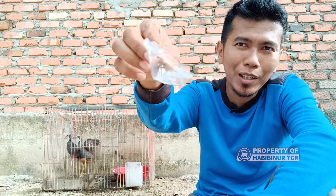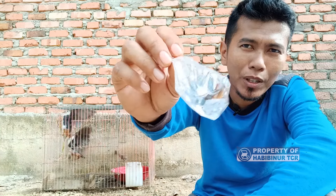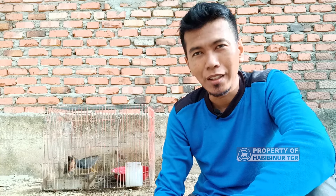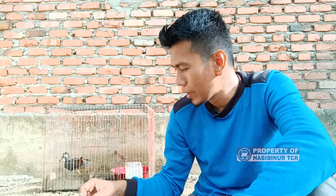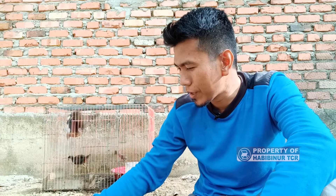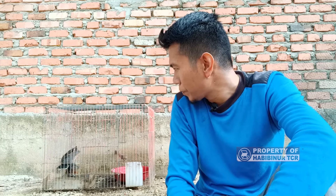Untuk jangkrik di tempat saya agak susah dicari, tidak ada yang jual. Kebetulan malam tadi secara kebetulan saya dapat satu ekor jangkrik, bisa disuapkan ke dalam mulutnya atau dicampur dengan pakan yang lain. Trik saya adalah memberikan makannya dengan nasi putih biasa, kemudian dicampur dengan pur ayam.